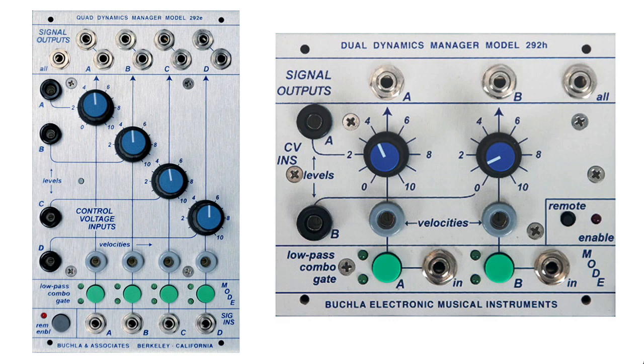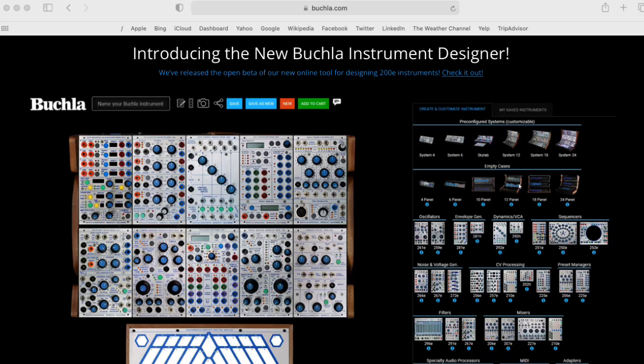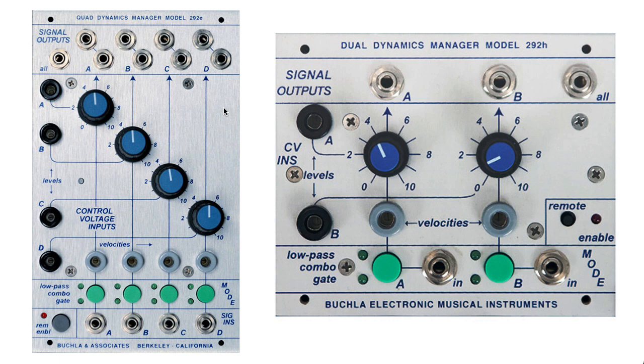Here I'm showing some modern versions of the low-pass gate that you can buy from Buchla.com. The full version here, the 292E, has all sorts of fancy internal control facilities available. Here's a cut-down version, that's the 292H.